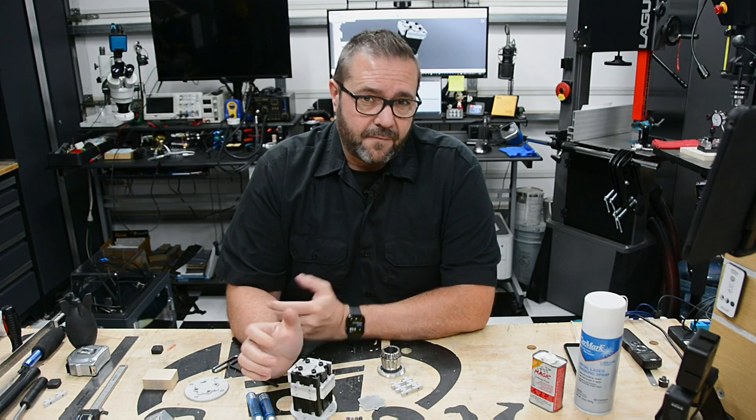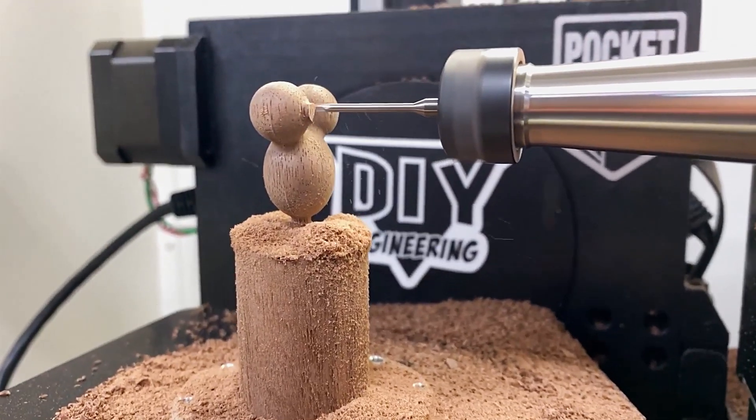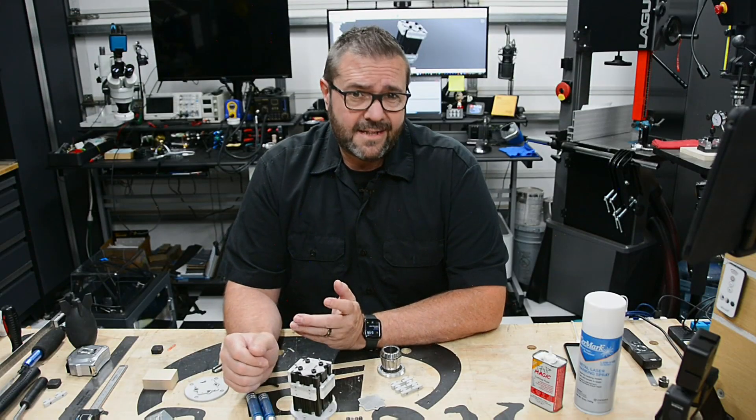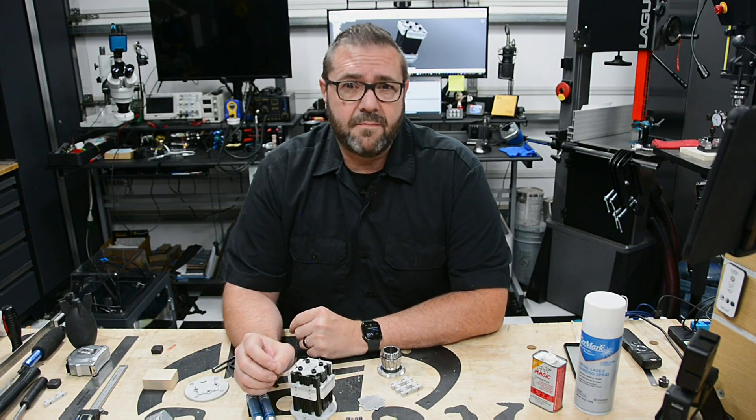Today I'm sharing my new fixture, but first let me give you the backstory on this thing. Milling on the Pocket NC is a lot of fun, and in many regards it's a unique and specialized machine that, with its 5 axes, can mill parts that my other machines can't. But one thing that it does lack in is the milling envelope — that's the area or volume that the machine can mill.